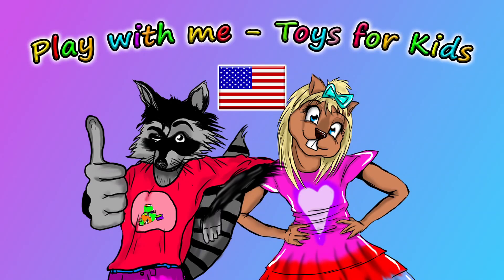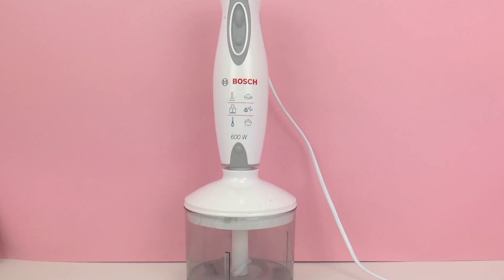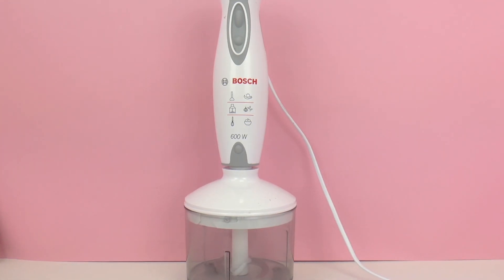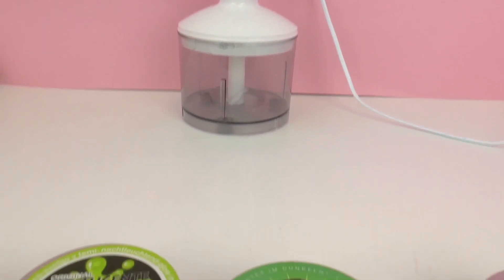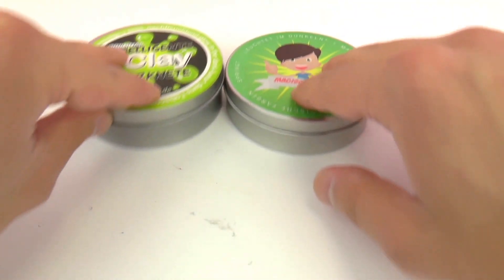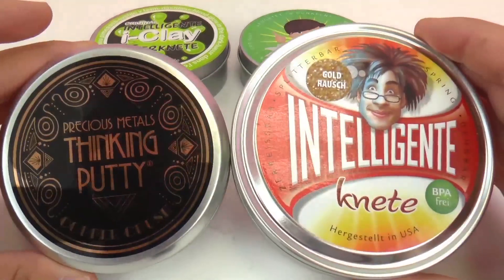Hello and welcome to Play With Me Toys for Kids! So it's time for a new mixer experiment. I have something maybe a little bit crazy today and I don't know if it's going to work. We have our special mixer here for experiments and then we have some different types of thinking putty.